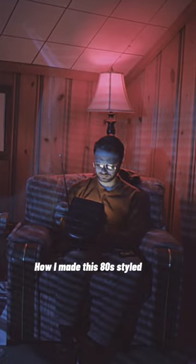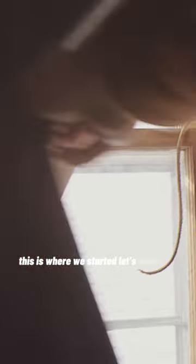How I made this 80s styled shot. This is where we started. Let's close the curtains. Don't look at that.